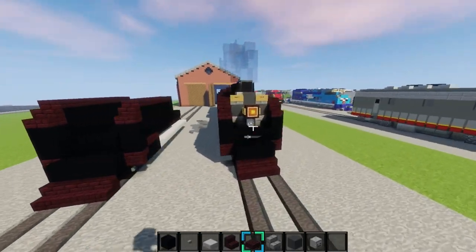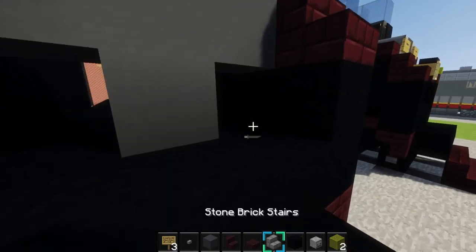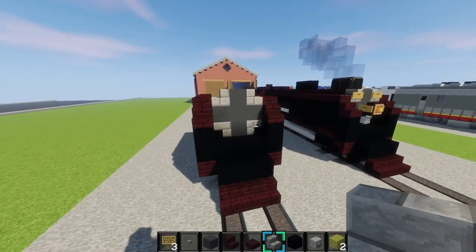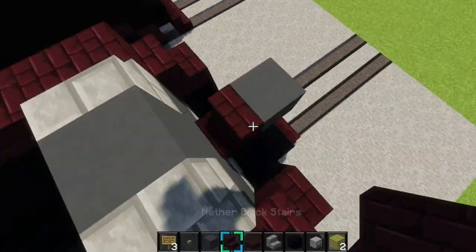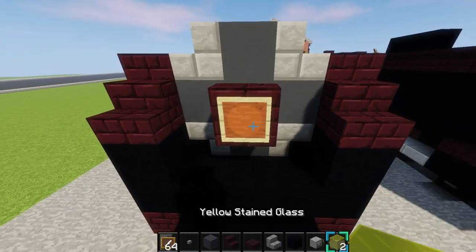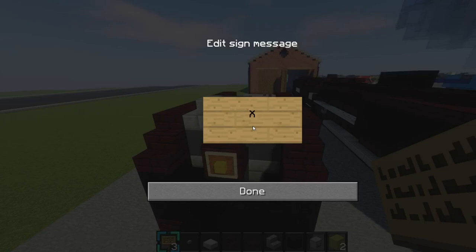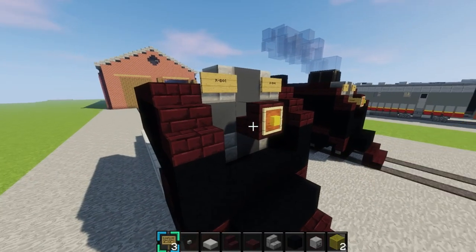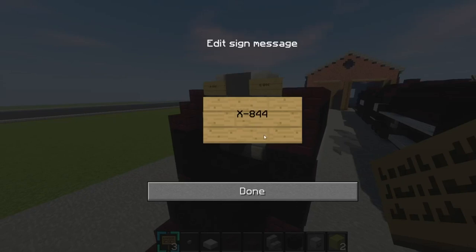Now we'll work on the front right here. One block back right here, you'll make a big plus sign like this out of gray concrete, like that, and then get stone stairs, place them like this. Then you'll make the headlight right here — you'll place two blocks like that, then break that one right there, and place another brick stair right there, and break that again. Then you'll grab an item frame with yellow stained glass, and place it right here for the headlight, just like that. Then we'll grab some signs and place right here, '844' like that, and also place it right here, just like that.